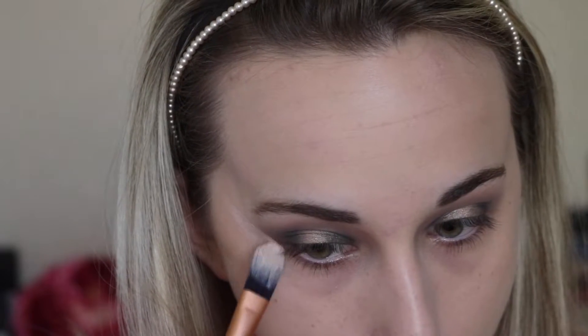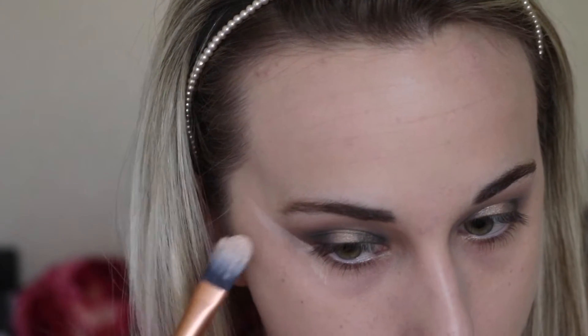Now just taking some concealer to clean up the edges of my shadow — this is the Real Techniques foundation brush I believe — and I'm just using that to get a nice crisp line.